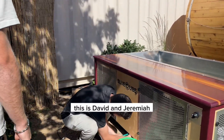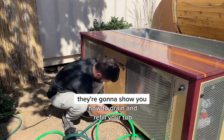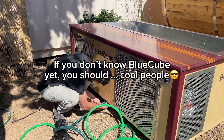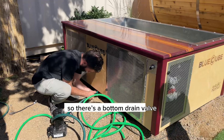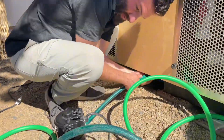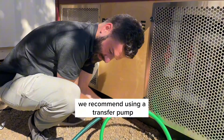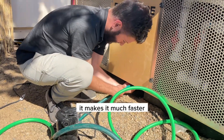This is David and Jeremiah. They're going to show you how to drain and refill your tub. There's a bottom drain valve. We recommend using a transfer pump — it makes it much faster.